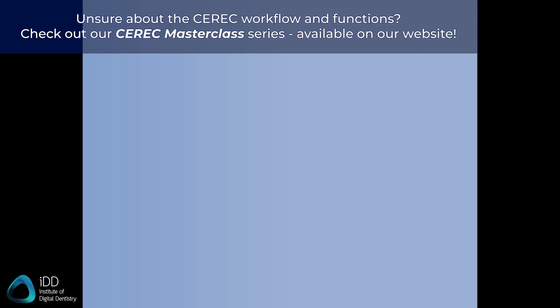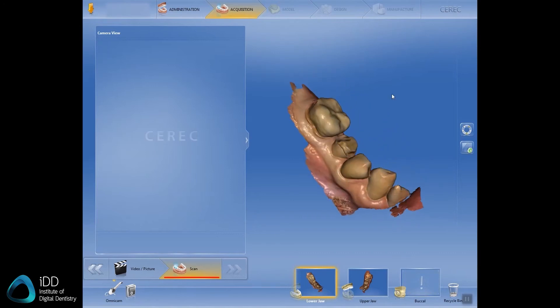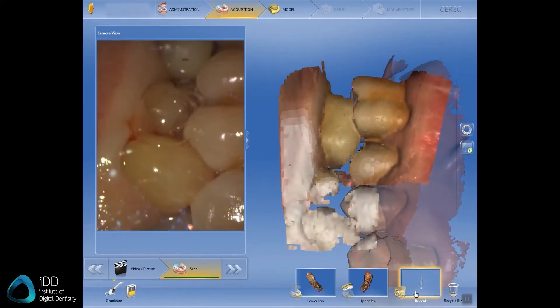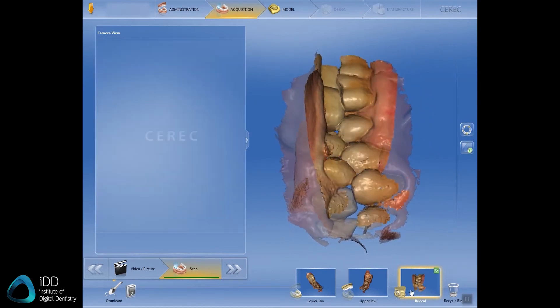Finally I move on to carrying out a bite registration. Ensure the patient is biting well, then start the scanner posteriorly and move towards the front. As you can see, I'm moving in a zigzag pattern up and down to capture both the tooth structures and the gingiva of both sides. Once the software tells me it's all aligned, I can stop the scan.